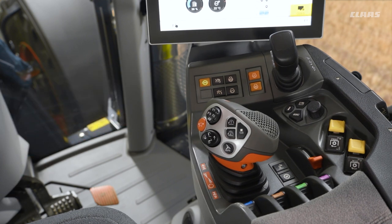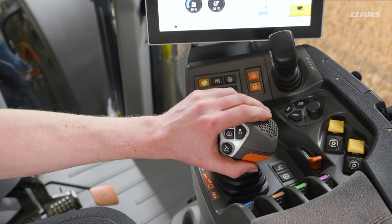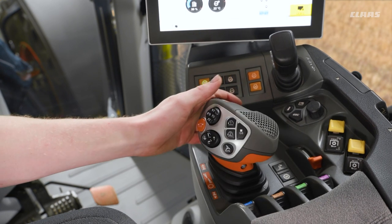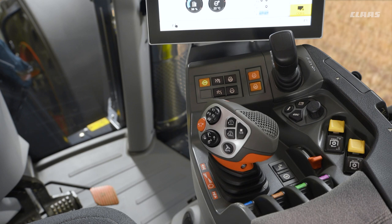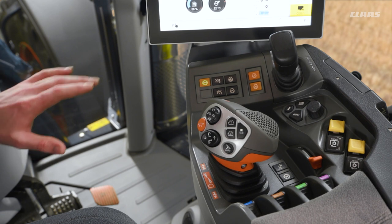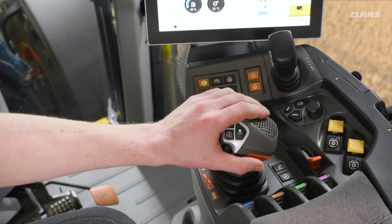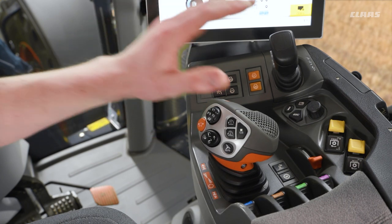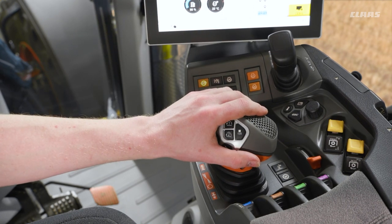Our second mode is joystick mode. This now gives us our acceleration and deceleration of the machine all on our joystick — we can accelerate forward by pushing forward and decelerate by pulling back. We can then seamlessly change to our pedal without the press of a button. For example, we can use our pedal for acceleration and deceleration while we're on the road, then once we get into the field we can switch straight across to our joystick without pressing the button, but obviously we don't have that engine braking effect available to us at this time.